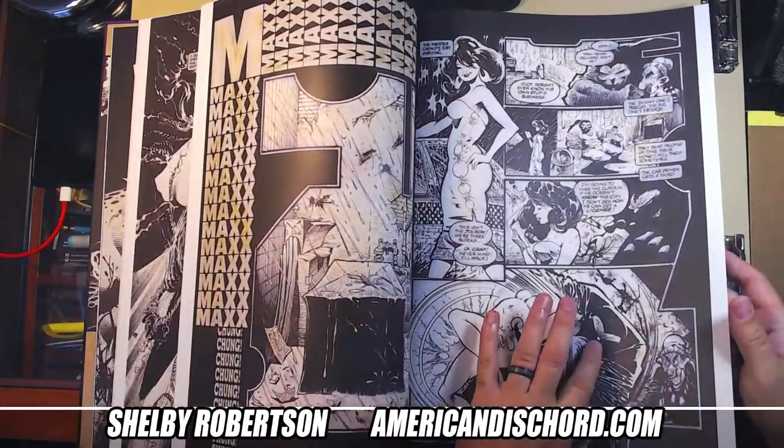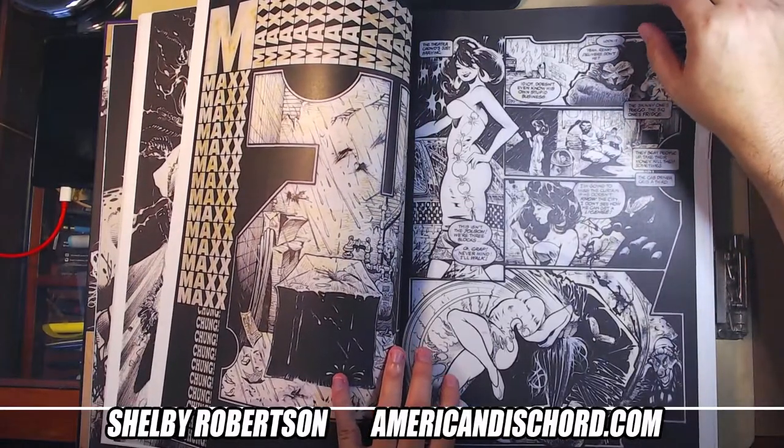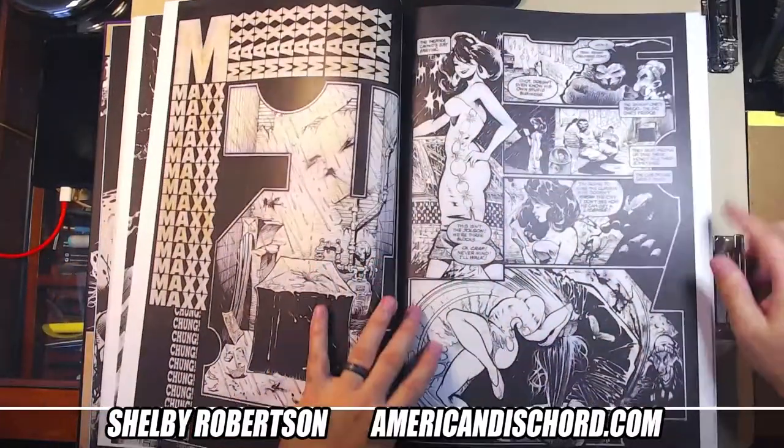I always felt like this looked like a McFarlane face in a weird way. Todd used to push the brows and the highlights on the noses and make everything kind of protrude — this always felt like a very McFarlane-looking character to me.